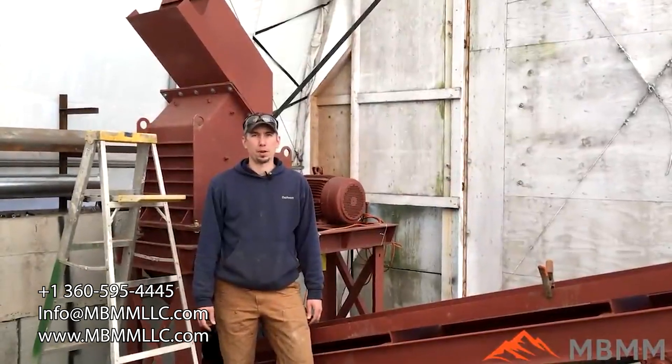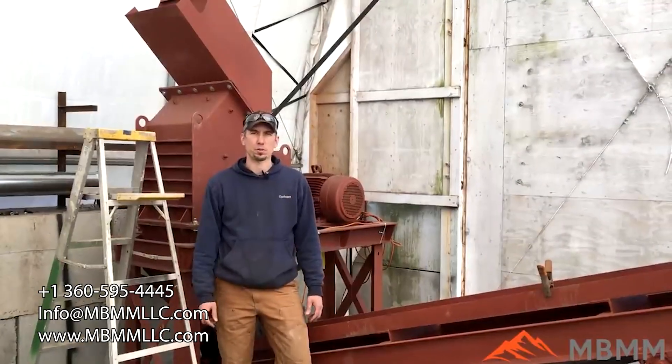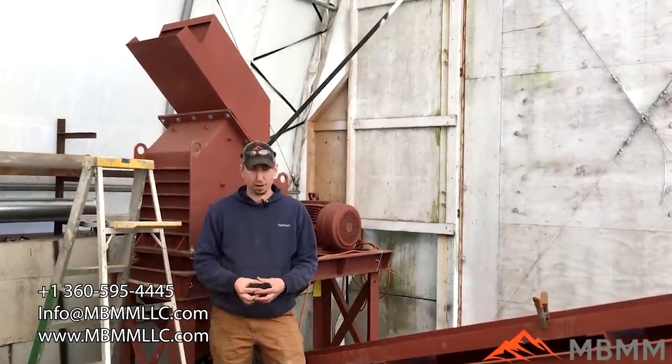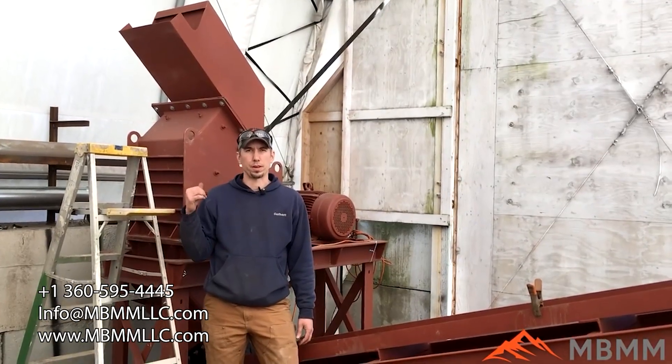Hey guys, my name is Jason with Mount Baker Mining and Metals. Today we're going to be running a sample of little tiny electric motors and transformers through our scrap line. Behind me is our 24 by 16 HD hammer mill. It currently has about a half-inch by four-inch long slot in it and it's run with a 30 horse three-phase electric motor.